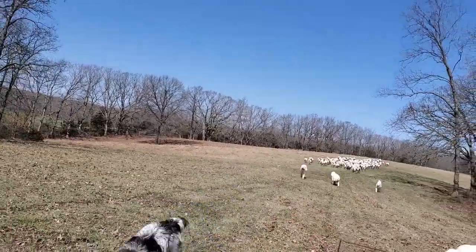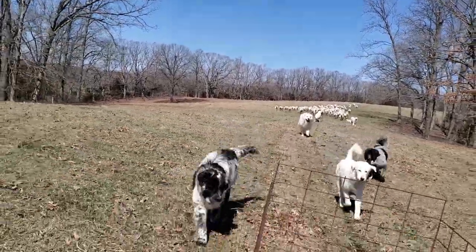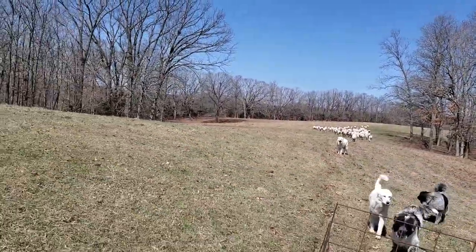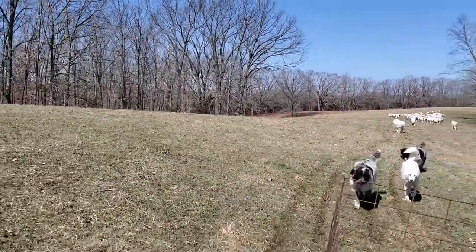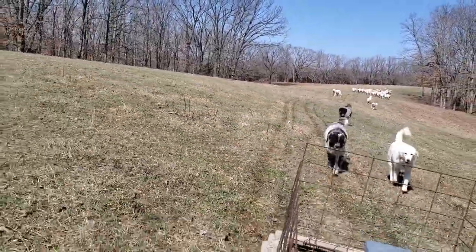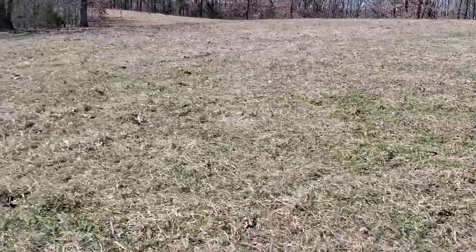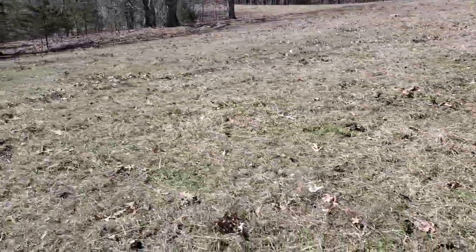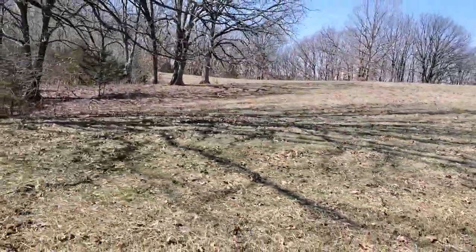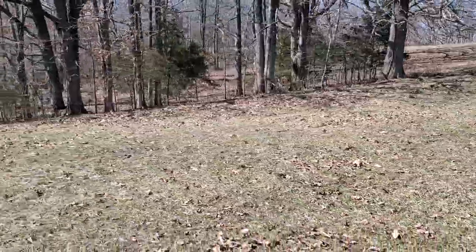We're looking at the end of March, about 30 to 40 days away from lambing, so we're going to have a bunch of little ones running around out here pretty soon. It's wet out here, but that's the beautiful thing about sheep - they don't tear up your farm. Look across here, they haven't torn this up at all. They've been in here about two and a half days. We heard the turkeys gobbling this morning, so we're right there at spring.